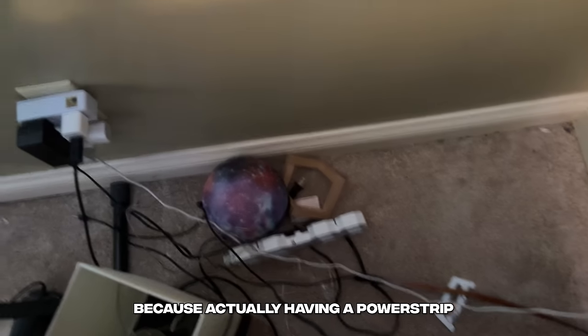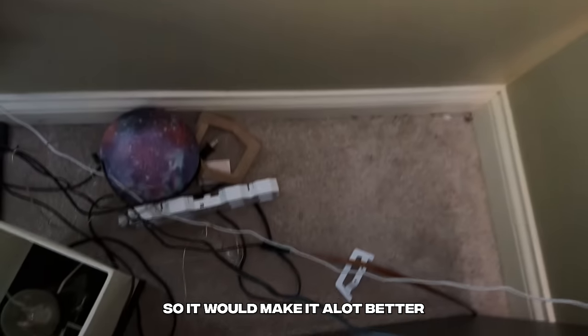The new monitor is here, but step one on the agenda is going to be actually go get a power strip so I can plug everything in with the new setup. Having a power strip would make this a lot cleaner, and I only have like three available spots, so it'd make it a lot better.